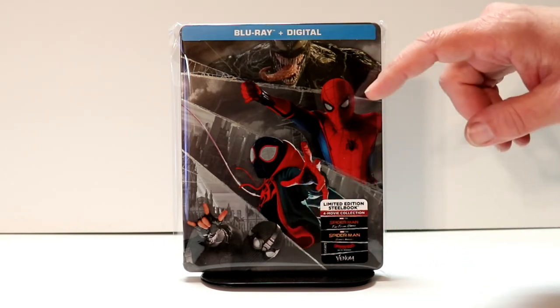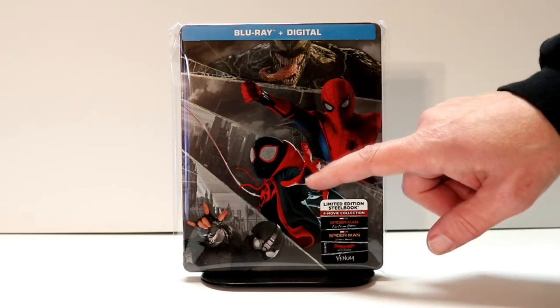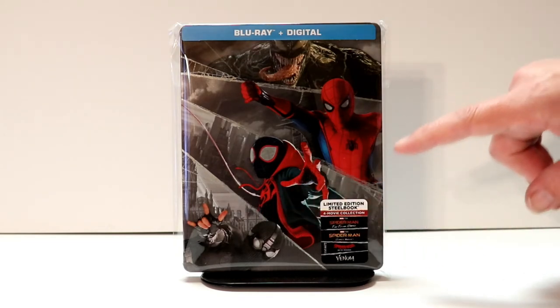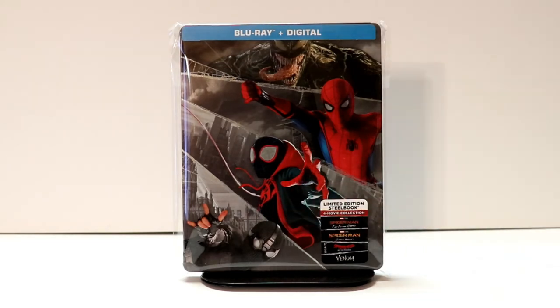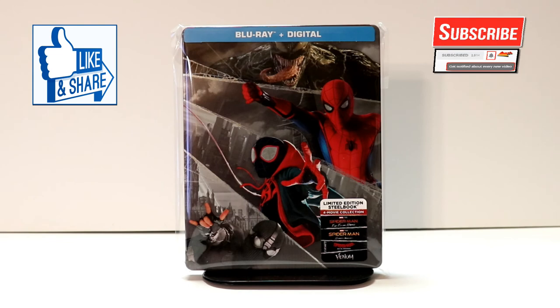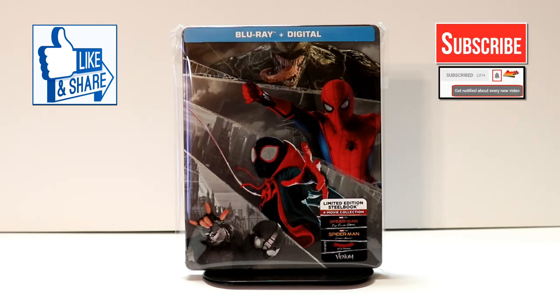Out of all of these that I've seen, I really enjoyed Spider-Man Into the Spider-Verse — probably the best overall. But I do enjoy all of these movies and I am definitely looking forward to checking out Venom. I do enjoy reading your comments so please leave me a comment below and let me know what you think about this unboxing. If you like what you saw please give it a thumbs up and share the video. If you haven't subscribed to my channel I'd really appreciate it if you'd subscribe, and please remember to hit that notification bell so that you can be notified every time I upload a new video.